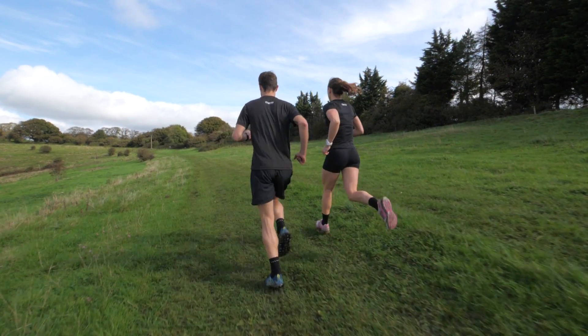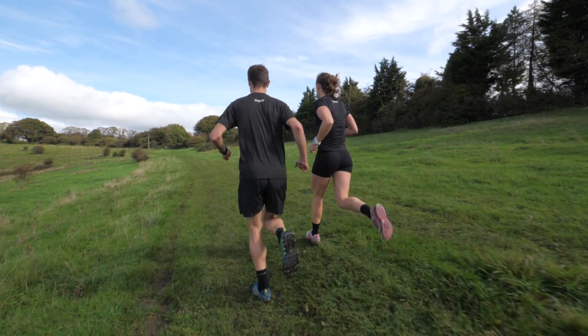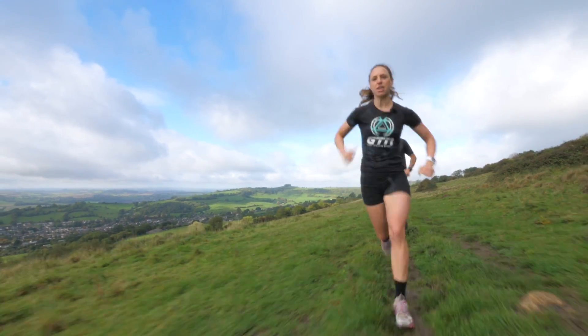Another benefit is the reduced impact on your joints from the soft surface, as well as teaching your body to stabilise and get used to the uneven terrain.